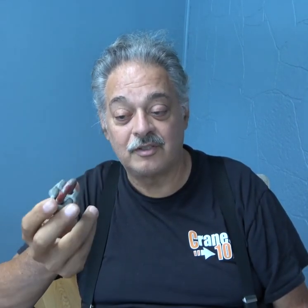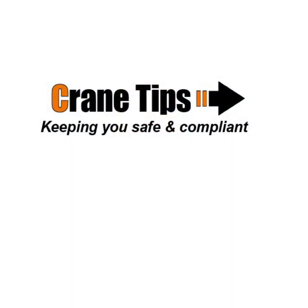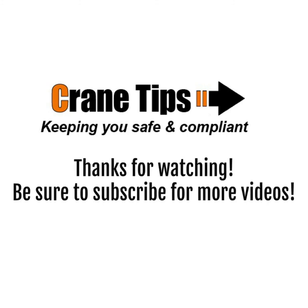So when you're going to do anything for lifting with a rope and you can terminate a rope with a wire rope clip, follow the manufacturer's directions and use the proper clip. This is designed for it — this is a lifting wire rope clip. This edition was brought to you by Cranes 101. Thank you for visiting Crane Tips with Jay Sturm.